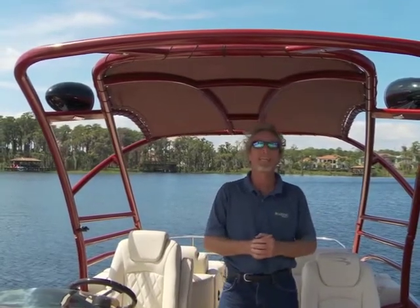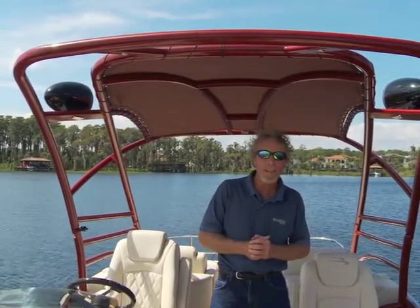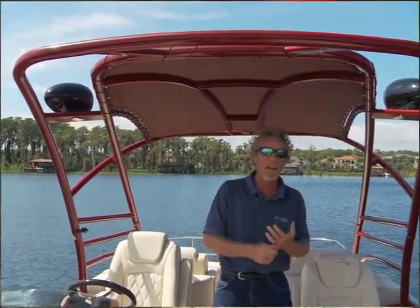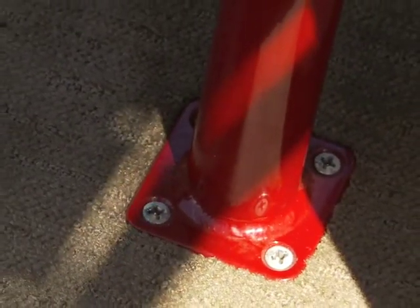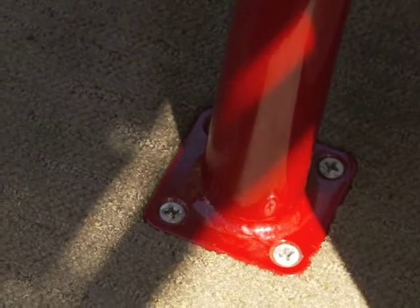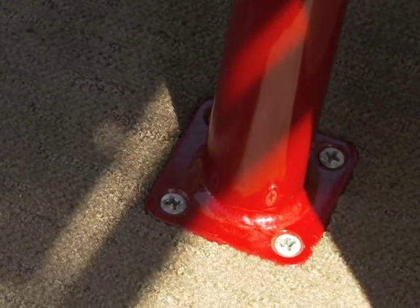First and foremost is safety. There's going to be people being pulled by these towers. They've got to be built right, and they've got to be installed right. Number one is to make sure the tower is firmly secured to the boat. Through bolting is the only way to go.